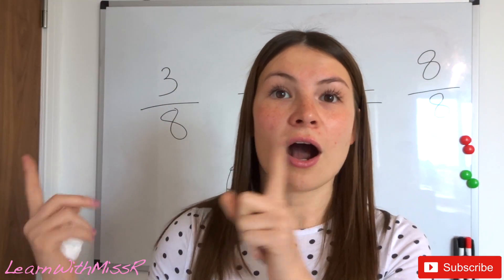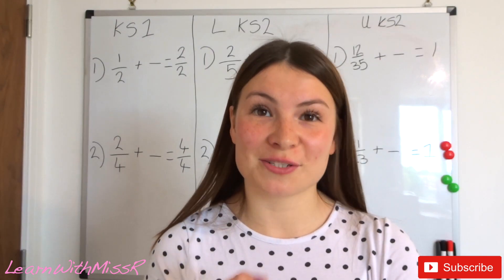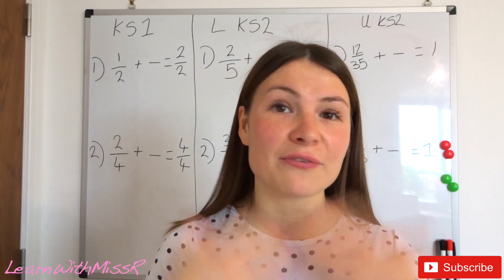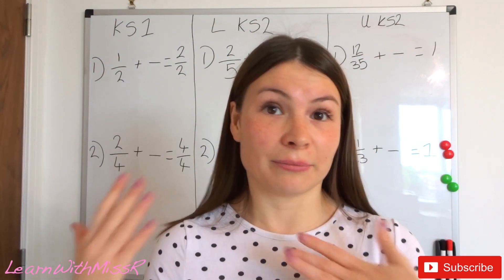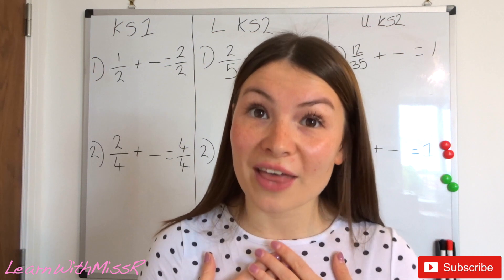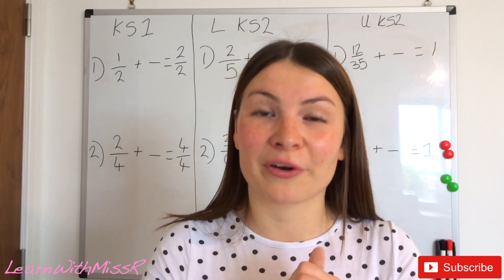I'm going to put some questions on the board now. If you're in Year 1 or Year 2 there are questions here for you; if you're in lower Key Stage 2 — Year 3 and 4 — there are questions in the middle; and if you're in Year 5 and 6 or above, there are questions on this side of the board. I've put guidelines at the top of each section, but feel free to challenge yourself or choose easier questions — it's up to you to pick the level that's appropriate.